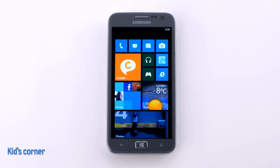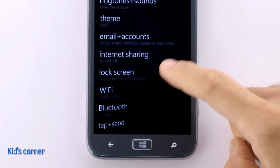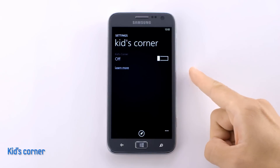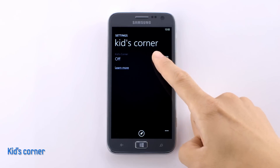One of the nice features of the Atif S is Kids Corner. If you go into the settings and select Kids Corner here, it's password protected, so you can keep your phone safe if you have kids. You don't have to worry that they might change your settings or access inappropriate content, since you can customize what they can access.